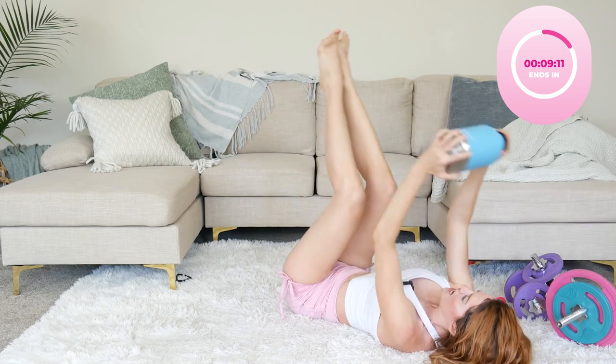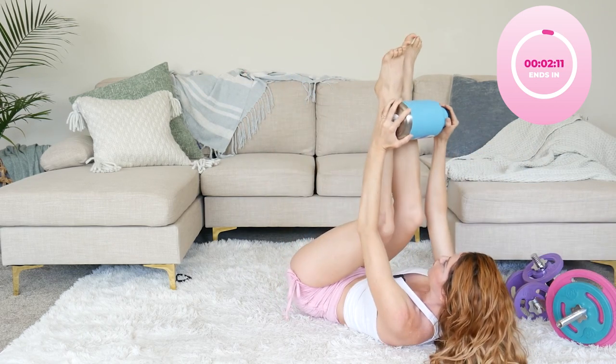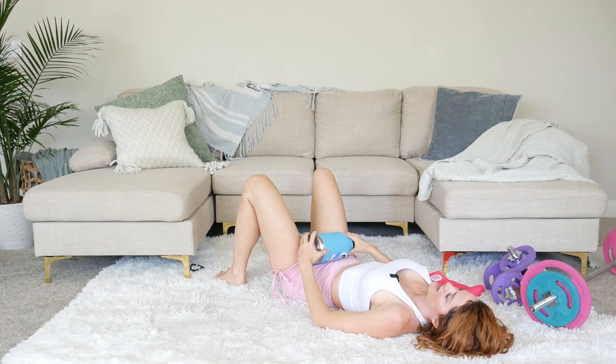I'm shaking — we can do this! Last one. Take a moment and just feel that. Doesn't that feel so different? Oh my goodness, love it.